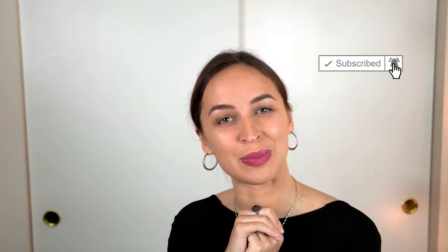Thank you guys for watching — that's it for today. Subscribe to my channel and don't miss my video about perfect ballroom position part 3.